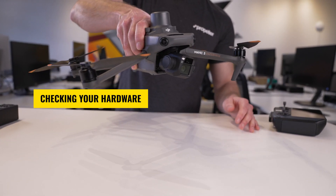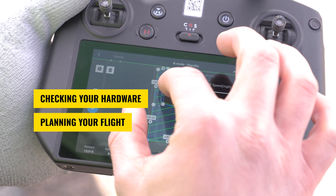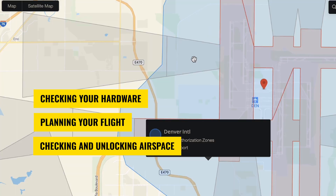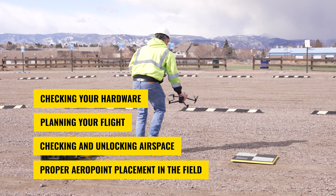Specifically, you should check your hardware and ensure it is in good condition, confirm your flight plan is set up properly, review airspace and request access to controlled zones if needed, and lastly, use proper error point placement in the field.